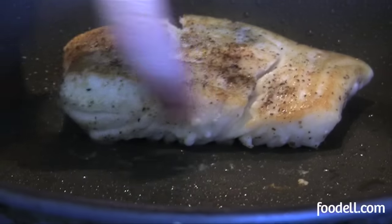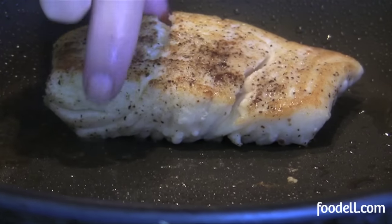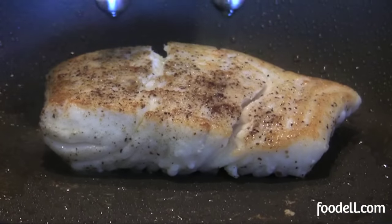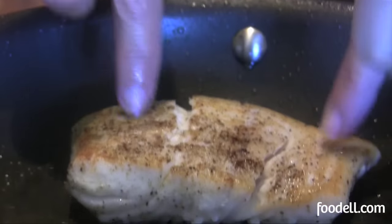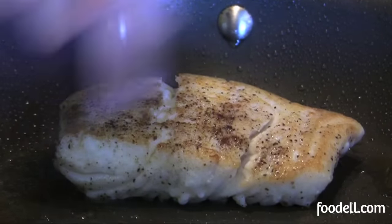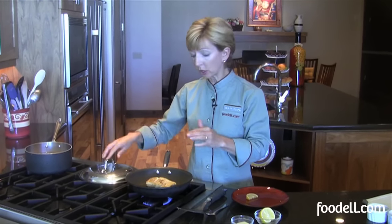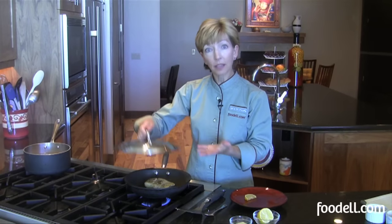If you look at the side again, I can tell that my fish is really just about done. It's getting nice and firm, not too firm, and it's starting to pull apart just a hair and it's becoming white all the way up the sides. If you have a particularly thick fillet and you're worried about the center being cooked, you can always turn down the heat and cover the pan for just a minute or two right at the end of cooking — that makes sure that the middle center will be perfectly done.